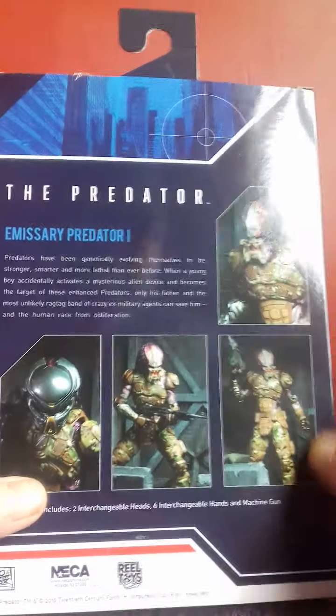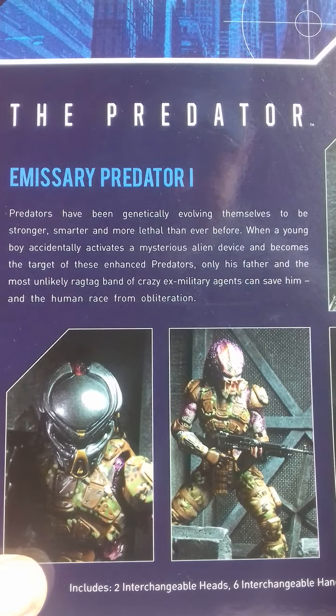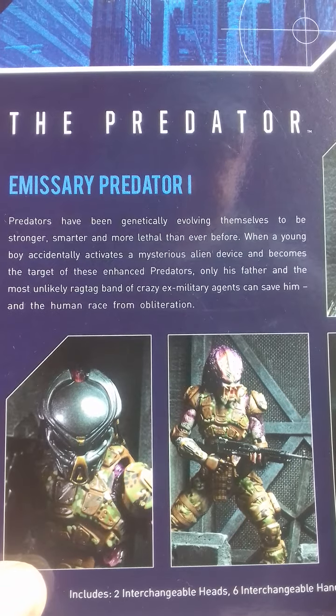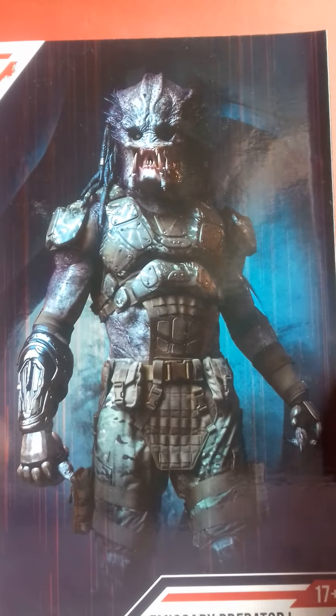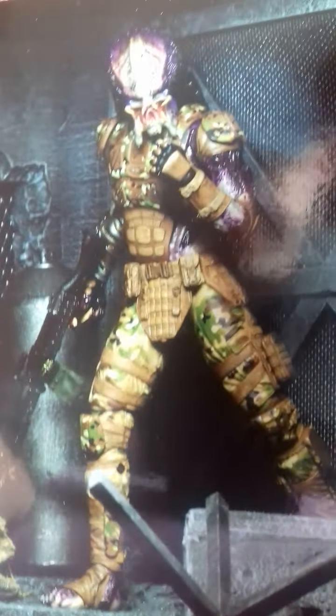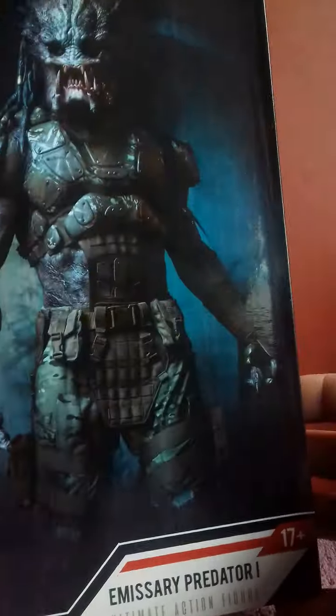Some pictures there of the character on the back, with a bit of information regarding the Emissary One Predator — you can pause it and read it if you want. Having a look at this box, there's the usual information on the bottom, nice looking cover, digging the background. Opening the box up, there's a nice picture of the character on the inside. So that's the Emissary Predator box from Neca. Right, let's get the boring bits out of the way — let's do the accessories.